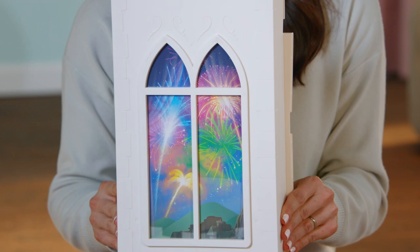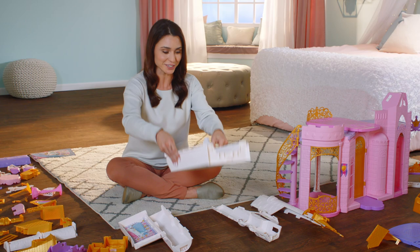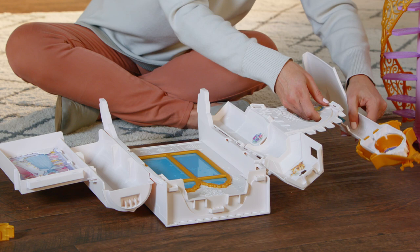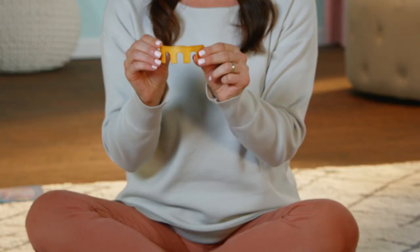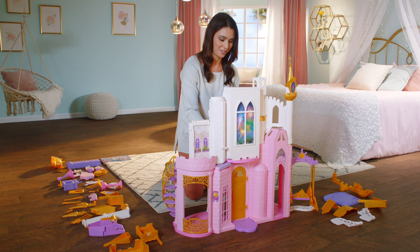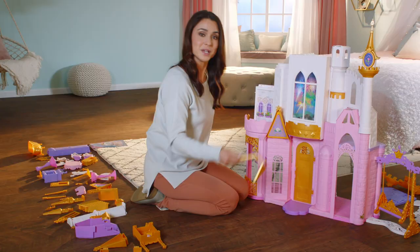We're ready for the walls of the second floor. Place pieces 25, 26, and 32 face down like this. Click each together to make the wall, then click in the rose tower onto piece 26. Turn the entire wall over and attach gold trim piece number 26B onto the outside of 26A. Now place the second story wall onto the top of the first story wall. Firmly and completely click into place. Now attach golden balcony piece number 35 under the stained glass windows, piece 30, and roof piece number 31.